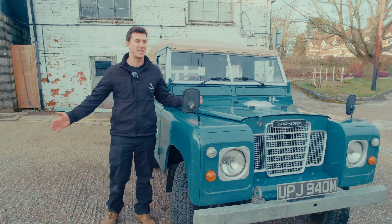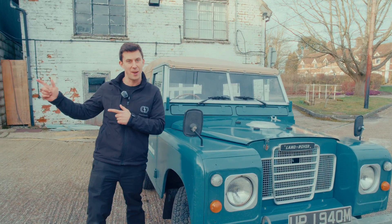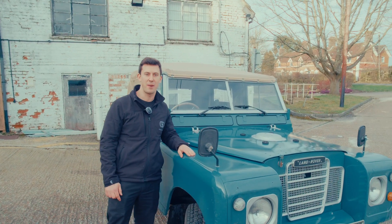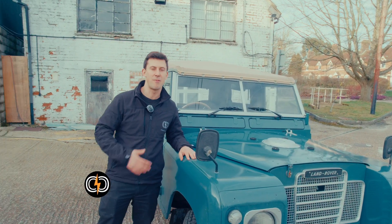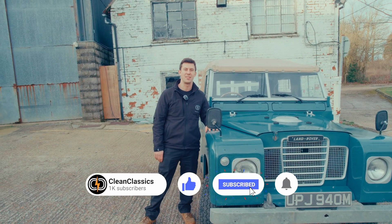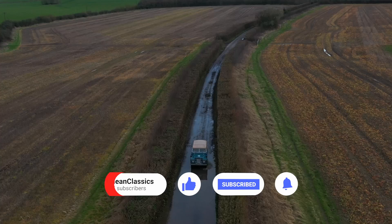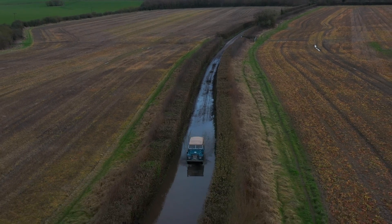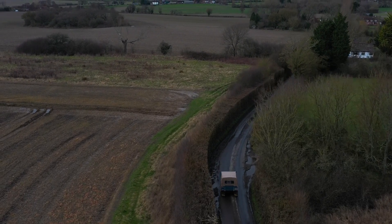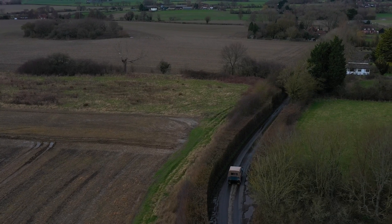Hi, welcome to Clean Classics. This time we're going to spend a little bit less time in the workshop and a little bit more time out on the roads. We're going to take the Series 3 for a bit of a road test and run through what it's like to drive, and enjoy it in some different terrains locally. We're in the Series 3 and we're going to go for a little drive down to the local town and I'll take you through the experience of driving an electric converted Land Rover.